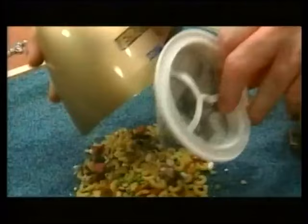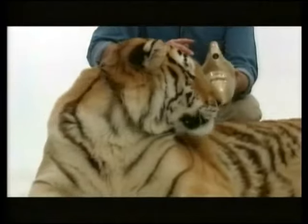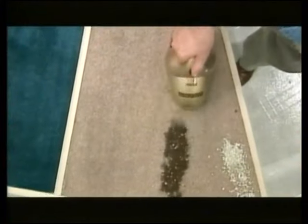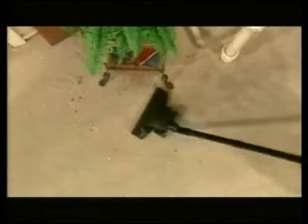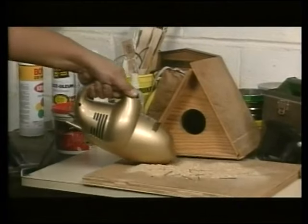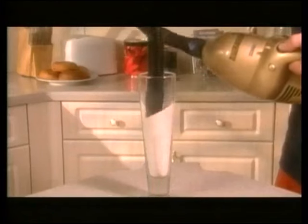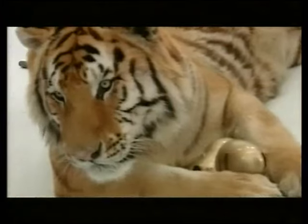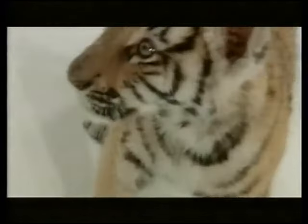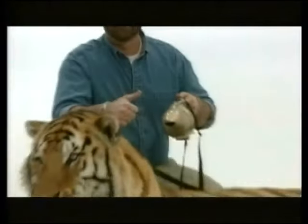Power. Strength. Agility. Unleash a Tiger on all your unwanted messes with the incredible strength and vacuum power of the Princess Turbo Tiger. Put the power of an upright in the palm of your hand. This lightweight portable powerhouse works everywhere your upright can, and it's just as strong. Whatever the mess, big or small, the Turbo Tiger does it all. With more on this exciting new Princess innovation, here's your host, Sue Ferreira.